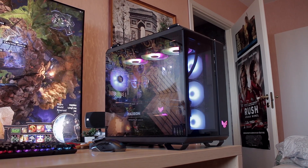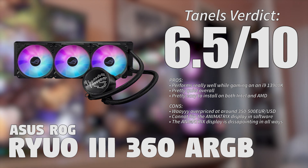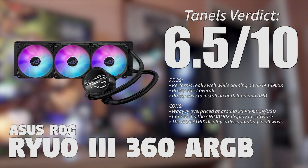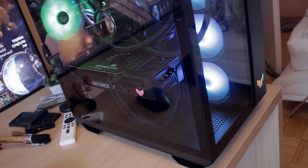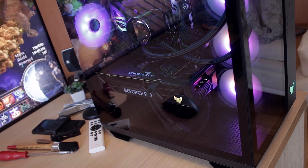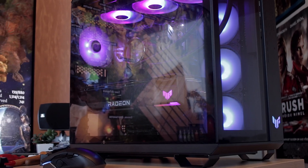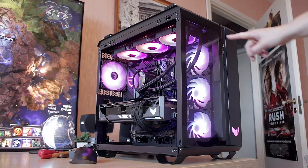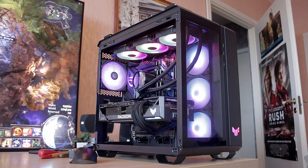My final verdict for the ASUS ROG Ryuo 3 360 ARGB is a 6.5 out of 10. I'm giving it a lower score mostly because of the price — it just doesn't justify itself in my opinion. The Animatrix display is kind of a gimmick, and I've never really loved it across ASUS products. That said, I think it might perform better over the long run compared to LCD or OLED displays on AIO pumps, since I haven't tested it long-term and burn-in may be less of an issue.